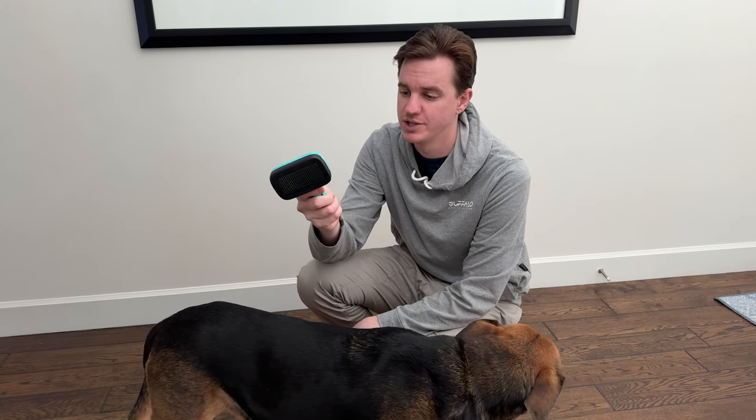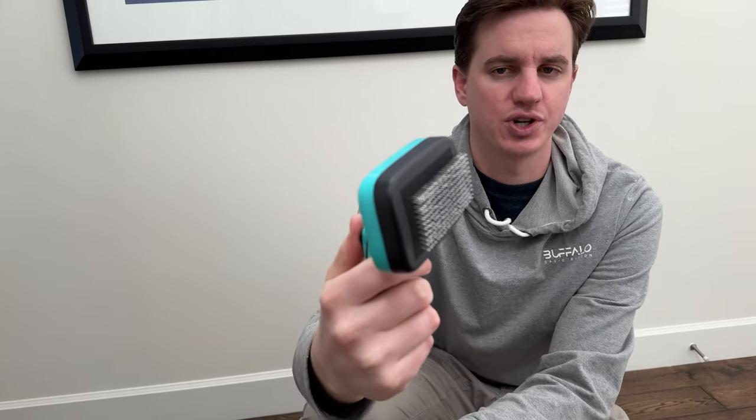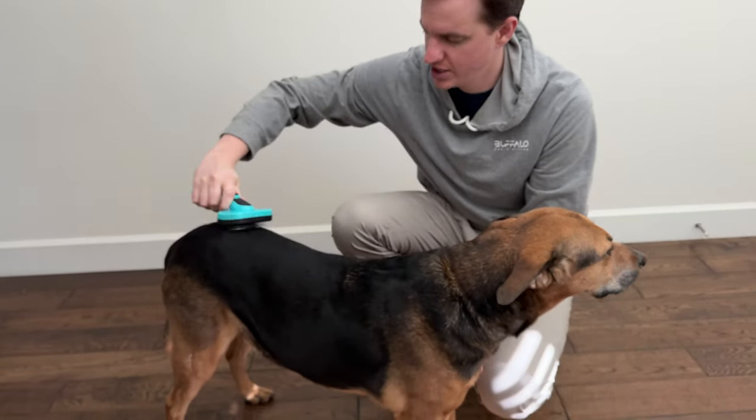We bought this dog brush because we want an easy-to-clean brush for our dog. It retracts, so it's super easy to clean — I'll show you. It also has little rubber feet on the bristles that help soften the scratching effect.